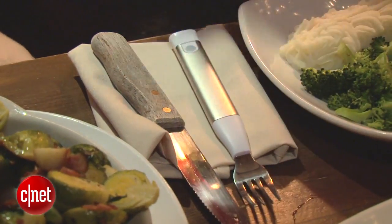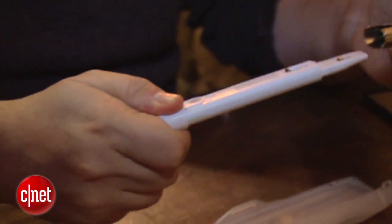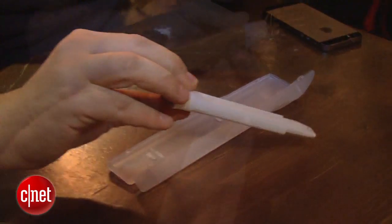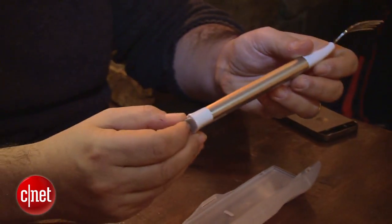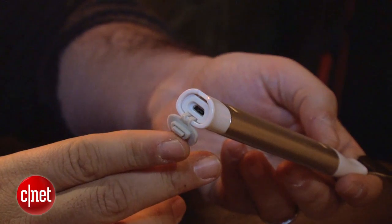In a regular meal, just swap out your regular fork and take your Happy Fork. This thing is dishwasher safe — it has a little pop-out section. You can't immerse the top part, but the tine section is dishwasher safe. The handle has the accelerometer and battery, connects via USB, and you can plug it into your computer and sync Happy Fork with your accounts to track your progress.